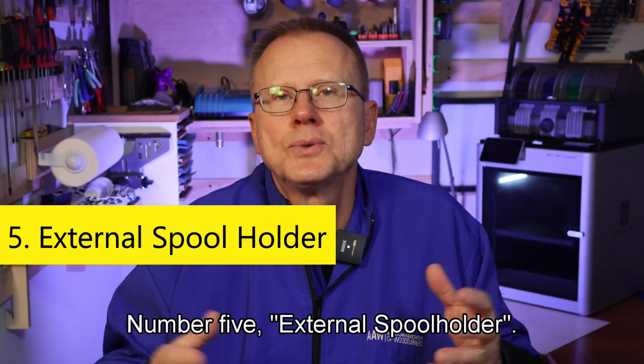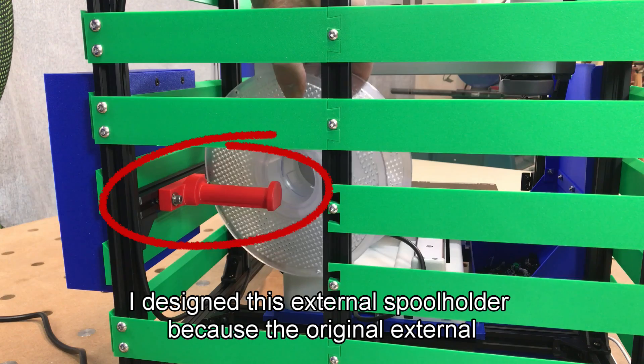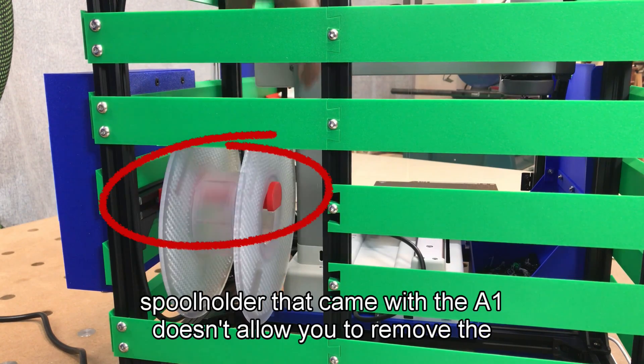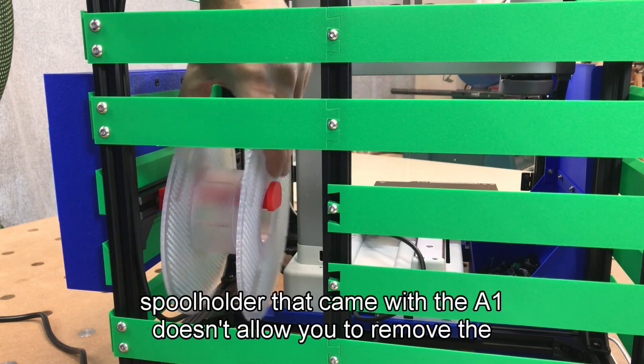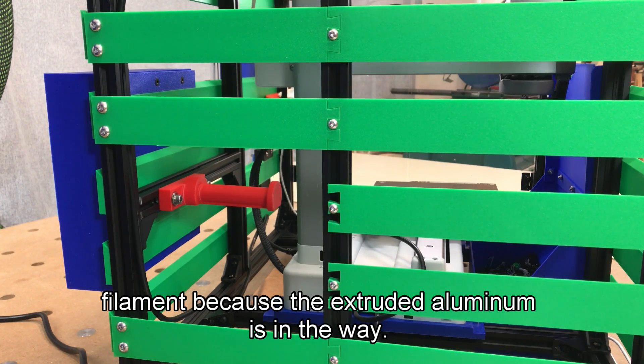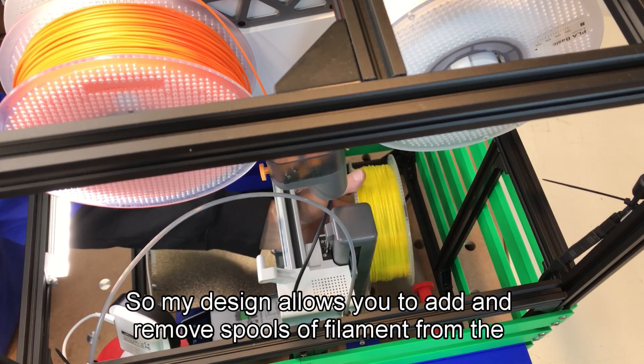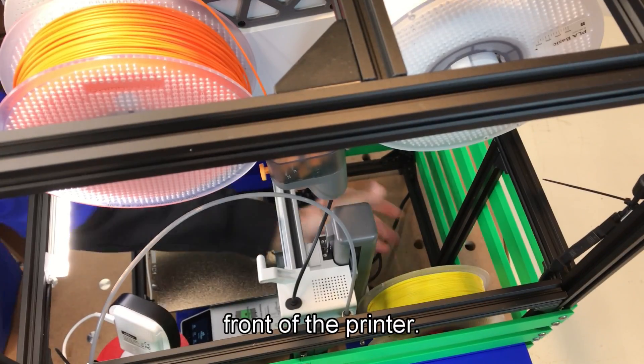Number five is the external spool holder. I designed this external spool holder because the original one that came with the A1 doesn't allow you to remove the filament because the extruded aluminum is in the way. My design allows you to add and remove spools of filament from the front of the printer.